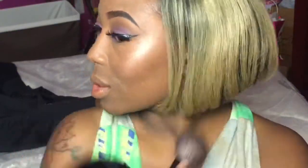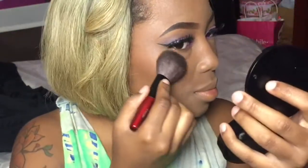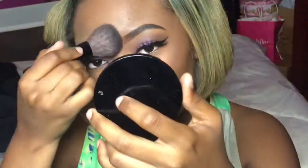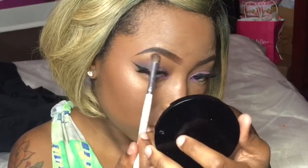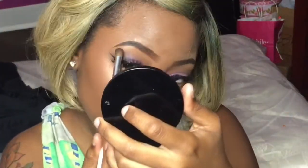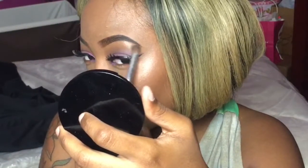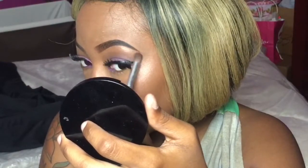I'm using my Forever 21 rose gold bronzer, purchased for $6.50, and I'm just adding this to the highest points of my face: the bridge of my nose, the tip of my nose, the high points of my cheeks, my forehead, my cupid's bow, and my chin. For this kind of look, it doesn't hurt to go the extra mile, so I'm adding a little bit more on my brow bone area and on my inner corners of my eyes.